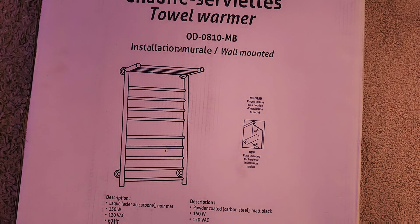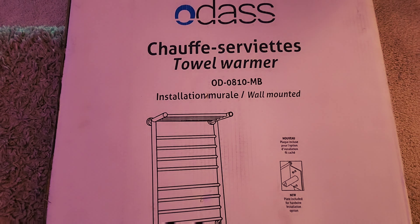No need to look further for a towel warmer with a timer. This product has a built-in timer with three modes: on, off, two hours, or four hours, with LED indicators. That's a big wow from my side because I love the three timer modes with LED indicators.